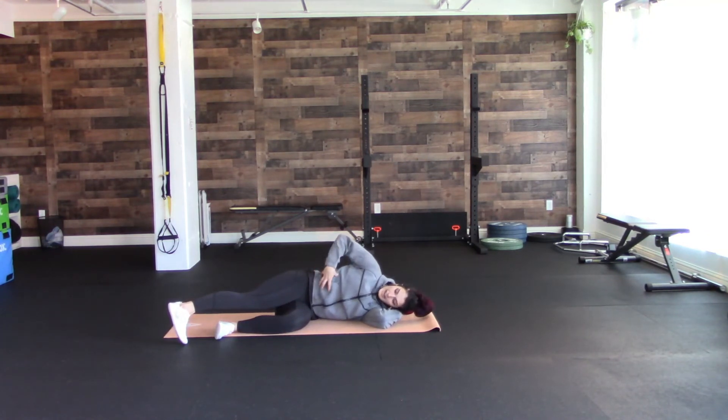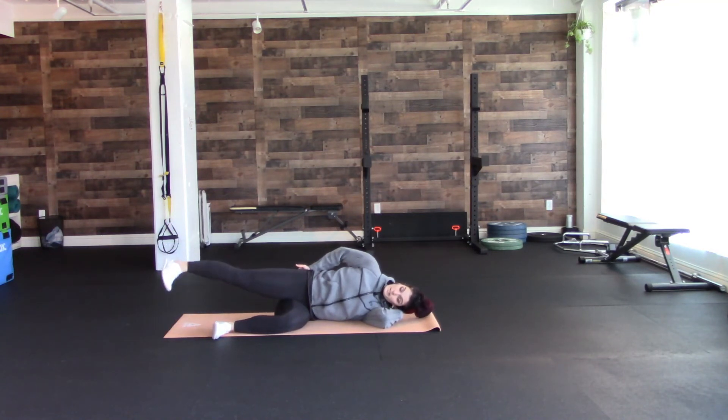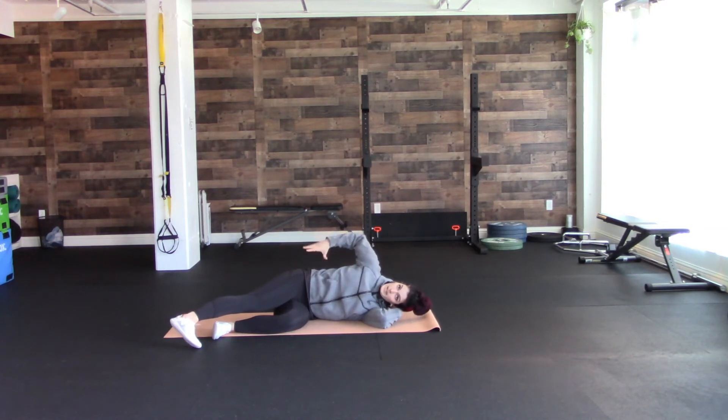From here, abs are going to be nice and engaged. You're going to bring your heel back and squeeze your butt — flex your way back and then bring it back down. Squeeze back, hold it for a second, then back down. There's no set number you have to do, but if you start to feel your lower back taking over, stop.